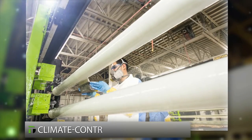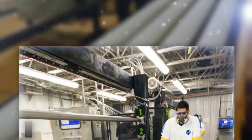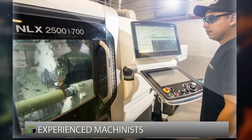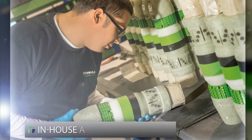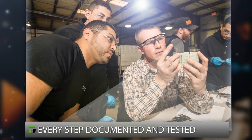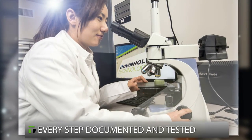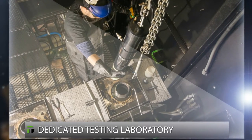To assure reliability, Downhole Technology is the only supplier that manufactures all our frac plugs in a climate-controlled facility, starting with our own composite material to ensure unmatched performance. Experienced machinists produce plug components to tight tolerances, then the plugs are assembled in-house.